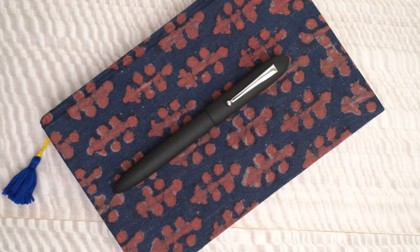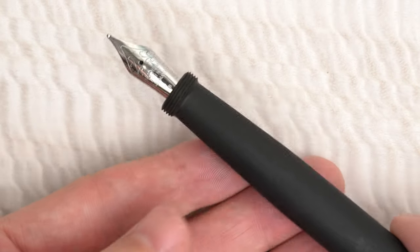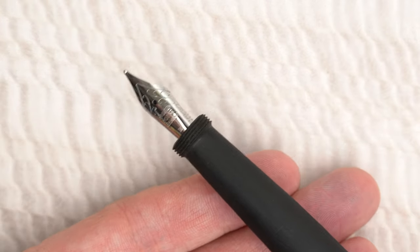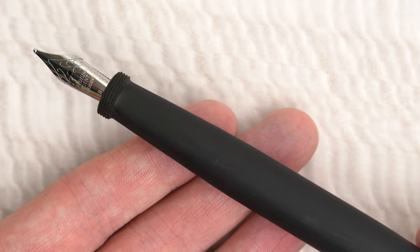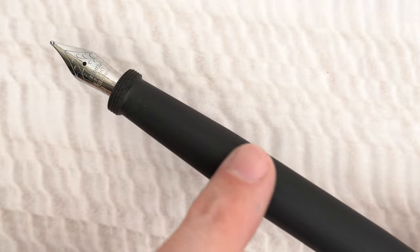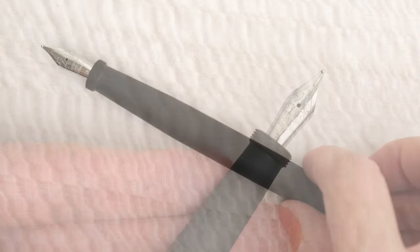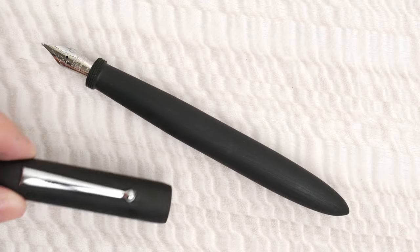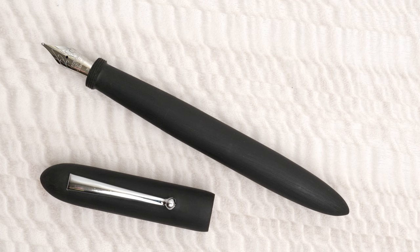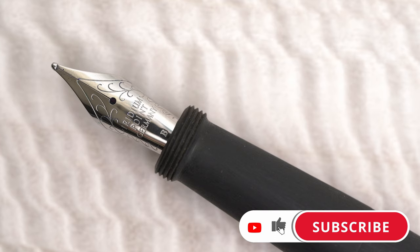At first, this looks like a pretty standard ebonite pen, but remove the cap and you can see that its design is pretty unique. Where most pens with twist caps are threaded between the body and the grip section, the Nauka has a smooth, clean taper between the body and the grip, with a narrow threaded ring between the grip and the nib. This design makes for beautifully clean body lines and a very comfortable grip, and the threads act as a natural little barrier between the grip and the nib, where many fountain pens have a lip anyway.